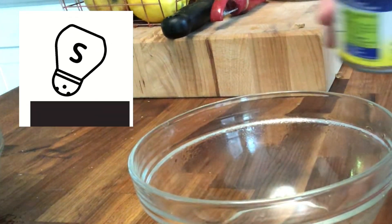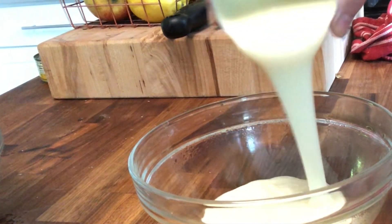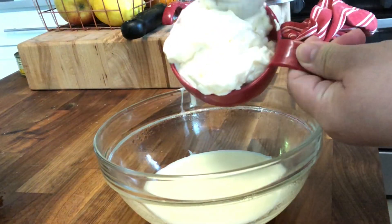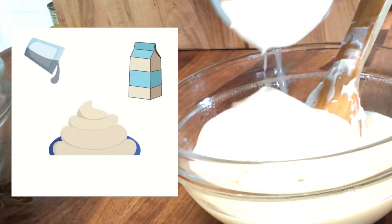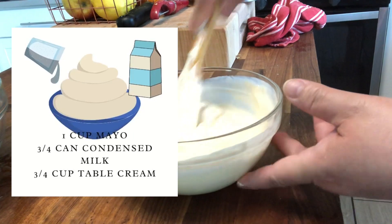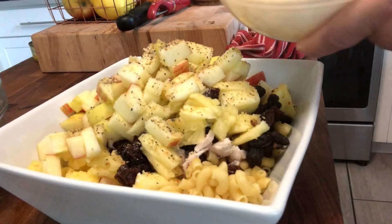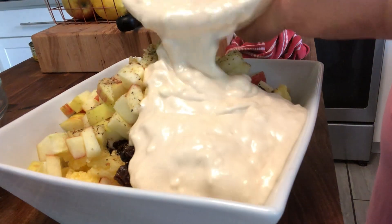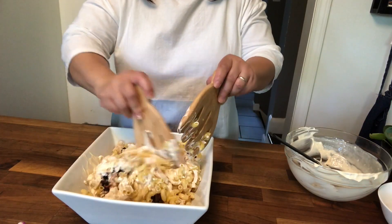Now the good stuff — the creamy dressing. I want to put three-fourths cup of condensed milk, one cup of mayo, and one cup of table cream. It's all up to you if you want to add more condensed milk. All we need to do is pour it over our fruits and macaroni, then toss them all together.